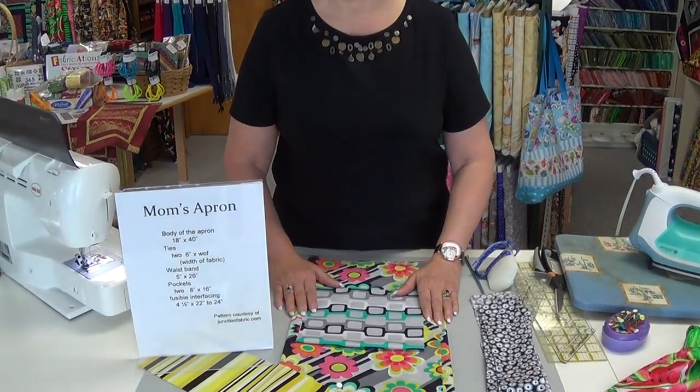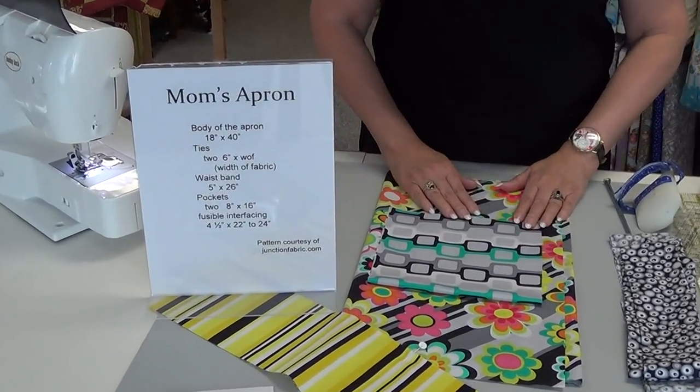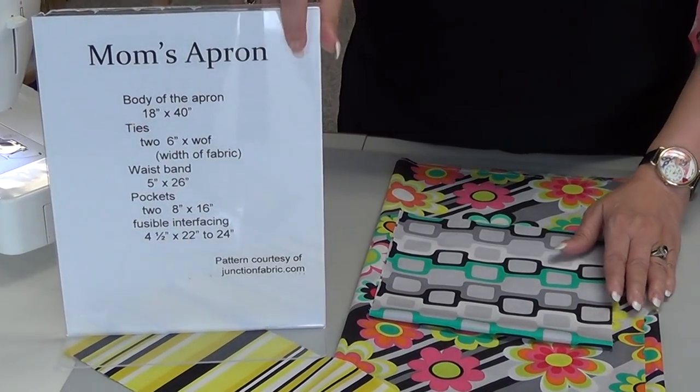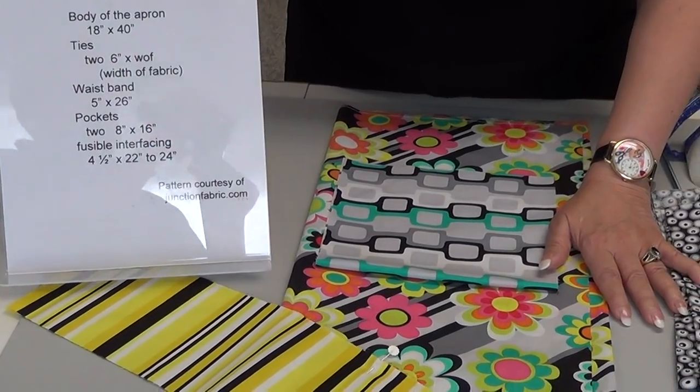Hello, this is Terry from Fabric Junction in Sturgis, South Dakota. Today we're going to make an apron that I call Mom's Apron. If you remember, my grandmother wore a full apron, but my mother only wore what I call a half apron, and today I'm going to show you a quick and easy way to put it together.